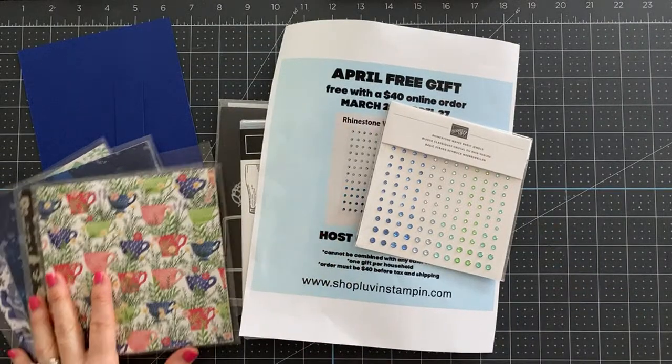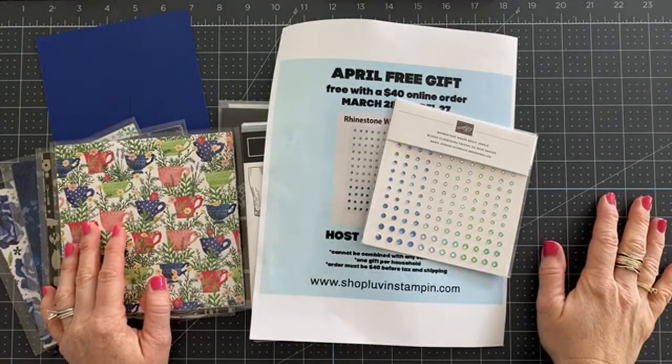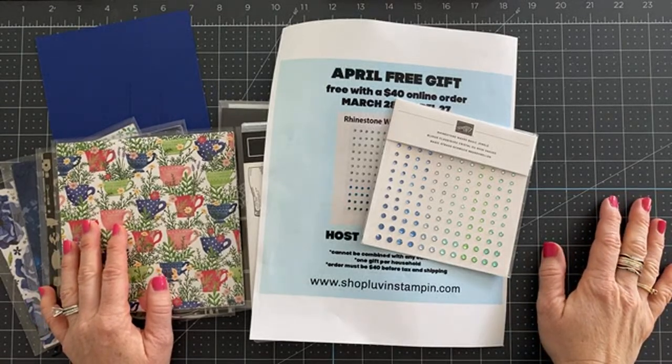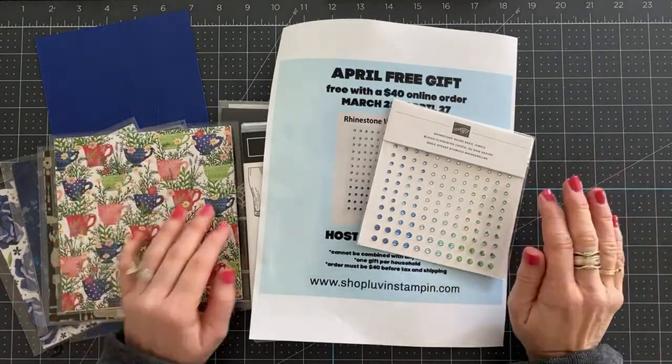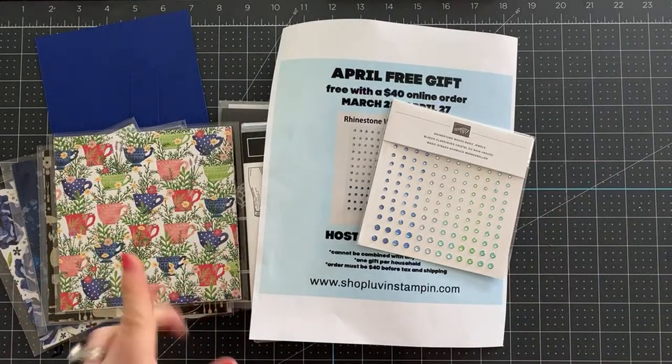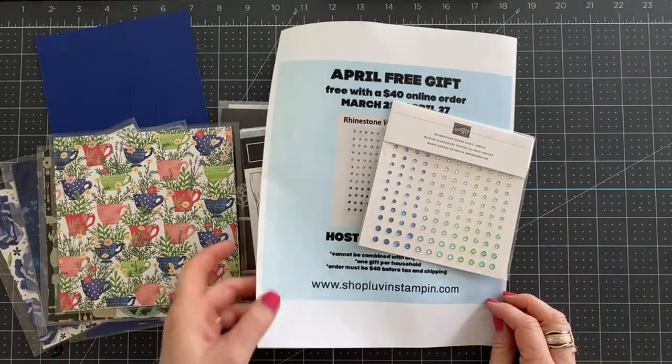Hello, my friends. This is Wendy with Lundstampen. I am so happy that you're here with me today. I'm just really excited about today's card. We have two samples to show you. We're just going to make one, but I have another sample to show you and I just cannot wait to share.